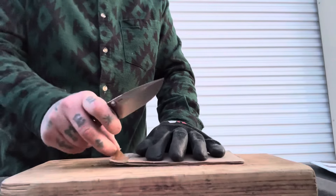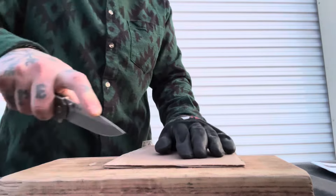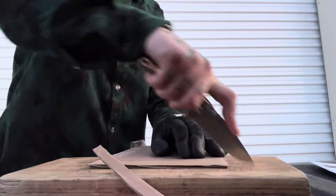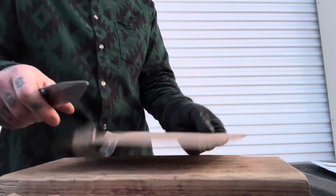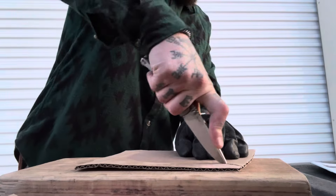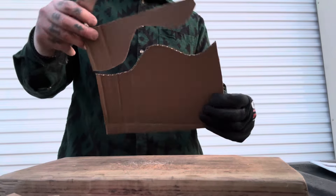Utility cuts. Pretty classic drop point blade shape here, and it's doing really fine. Don't have to raise up crazy high to get to the tip. It's not leaving any part of the cardboard uncut — it's gotten cleanly all the way through. Let's try some curves. Yep, piece of cake. Great performance so far.